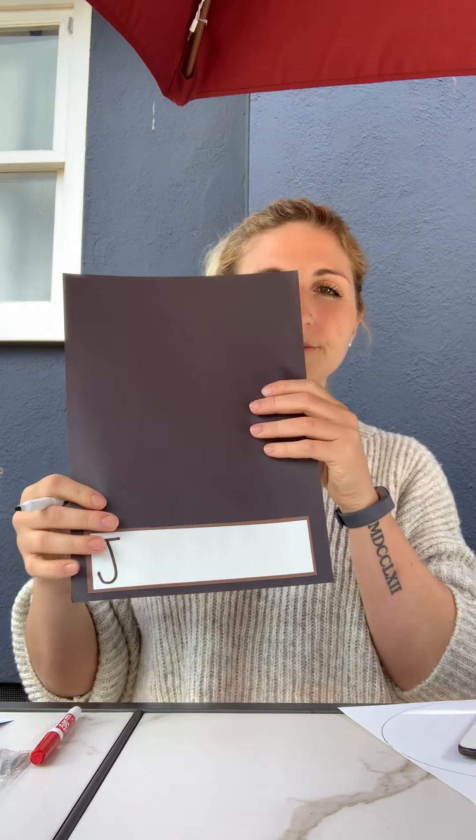First things first, write your name on the back — I add the date too, just to keep track for memory's sake. Now let's flip it and write Jupiter at the bottom using a brown marker. Jupiter is a long one! Let's see how many syllables are in Jupiter: Ju-pi-ter — how many claps was that? Nice, three syllables!